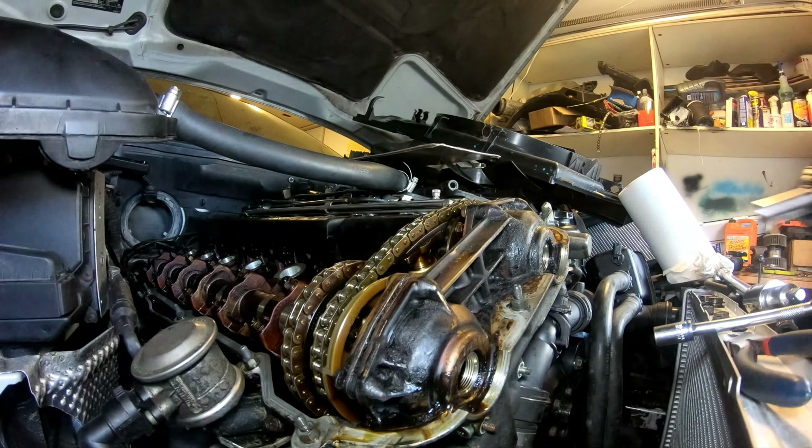Alright, so it's a little while later. I've changed all the seals, changed all the gaskets and everything. Tried to clean up the parts decently. I have them set in right now for resizing the seals.